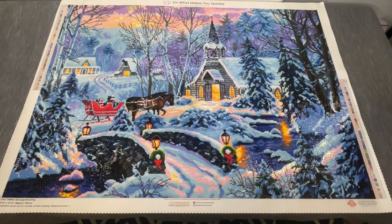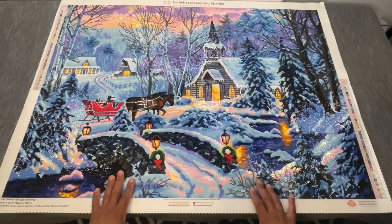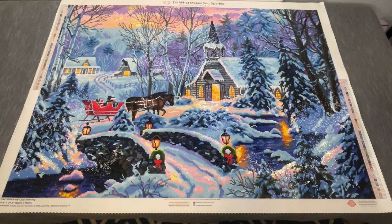So there we have it — Cozy Evening from Abraham Hunter and Diamond Art Club. This is a 96 by 70 centimeter square drill canvas with 56 colors. This has been a project that has been a long time running. I kept putting it aside to work on other stuff and then coming back to it, but I really wanted to finish this because it's a gift for my aunt, and I'll be seeing her at our family reunion this August.